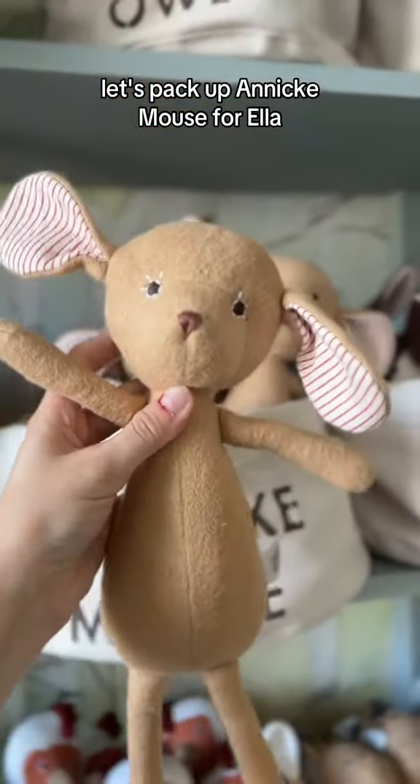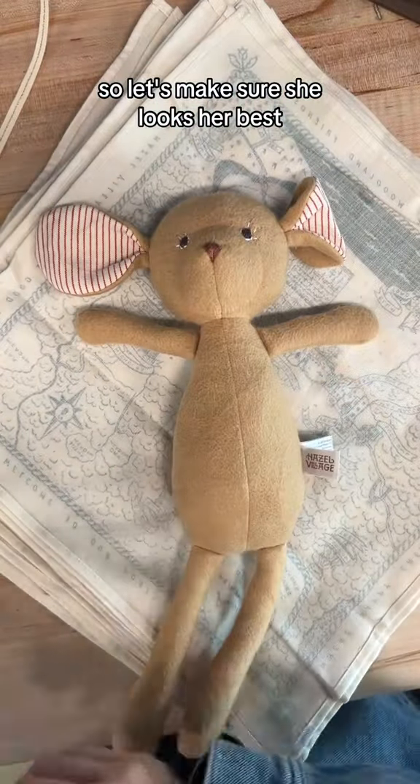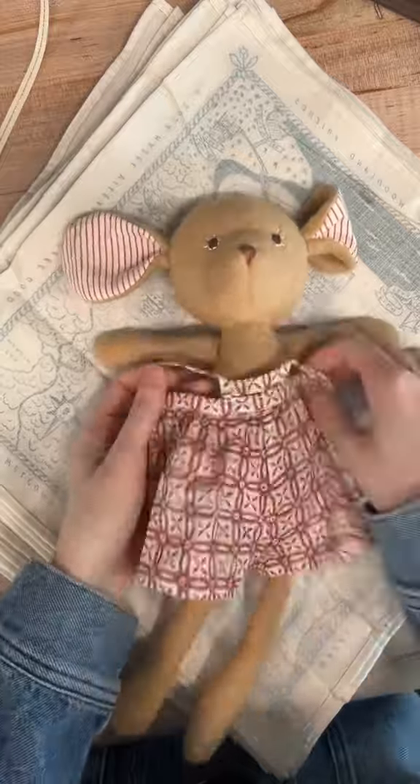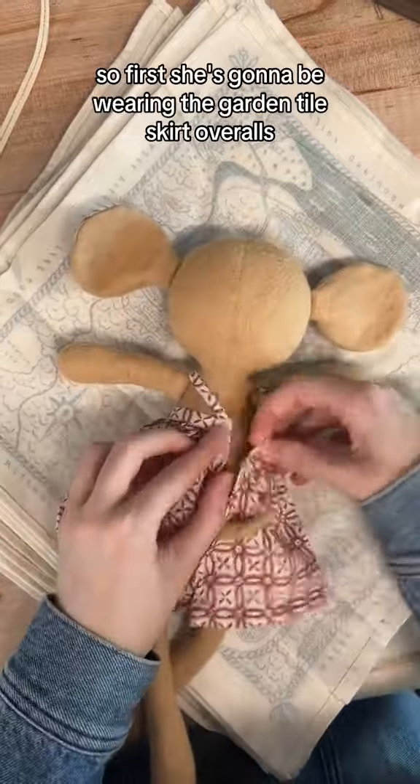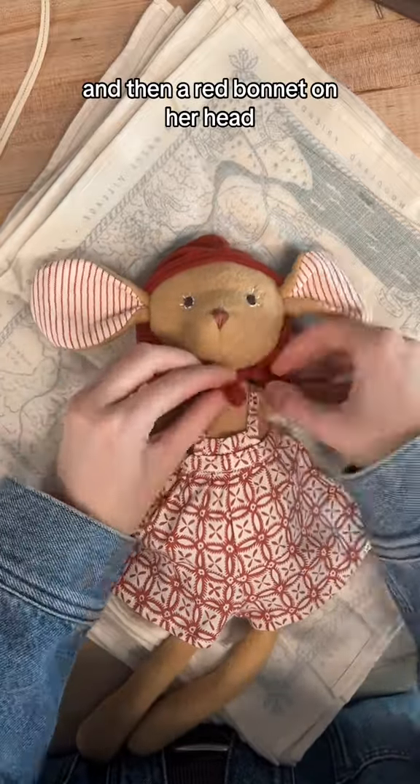Let's pack up Annika Mouse for Ella. This mouse is a birthday present, so let's make sure she looks her best. She's going to be wearing the garden tile skirt overalls, and then a red bonnet on her head.